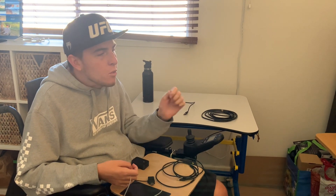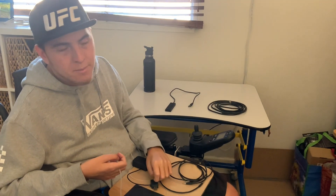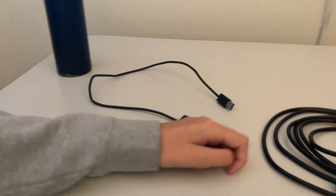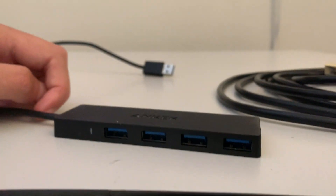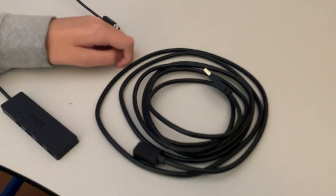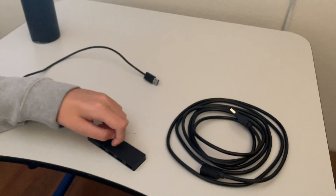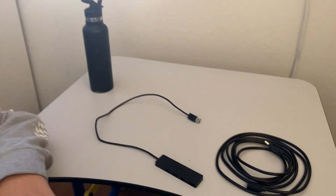I also need a USB port for the sip and puff, so on Amazon I ordered this USB hub — you can see these are all external USB ports — and then I also had to order this external cord to plug into the USB port, with the other end plugging into the sip and puff. It sounds kind of confusing but I did have to order these two separate items to make everything work.